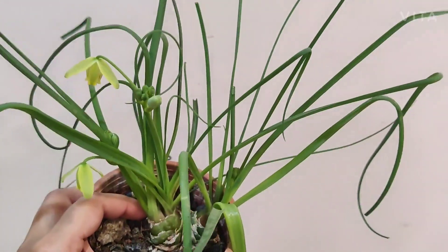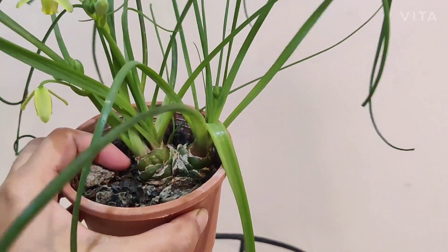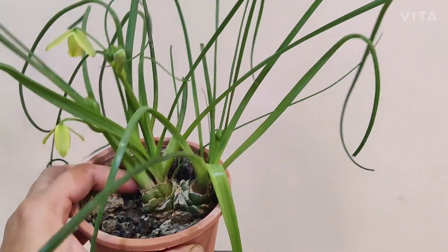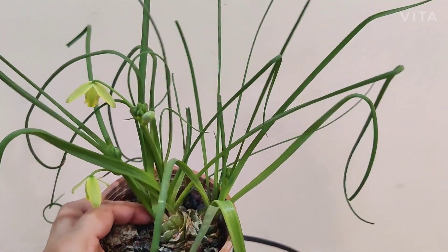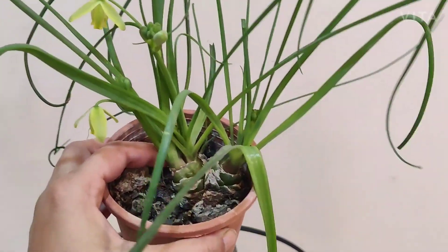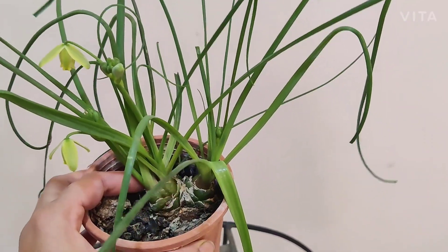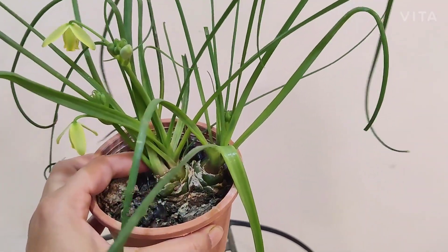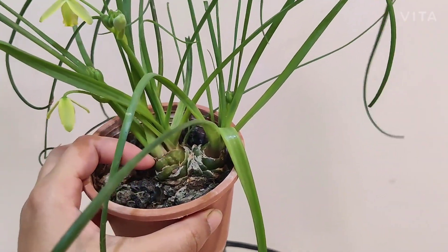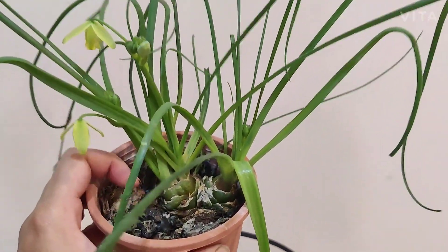An interesting fact about this plant is that unlike most plants which grow during summer and go dormant in winter, this one shows more growth in winter and actually goes dormant in summer. In the wild, during summer all the leaves disappear and it goes down to just the bulb, and then once it starts raining, new leaves develop and the cycle continues.